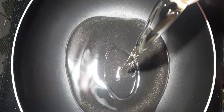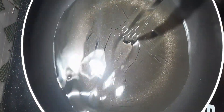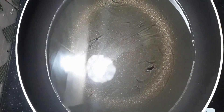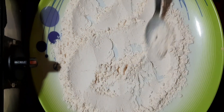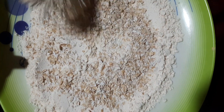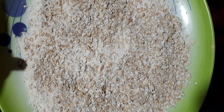Put the rice in the pan. Add some salt and add some salt to the other powder. Add a little oil to the rest of the powder.